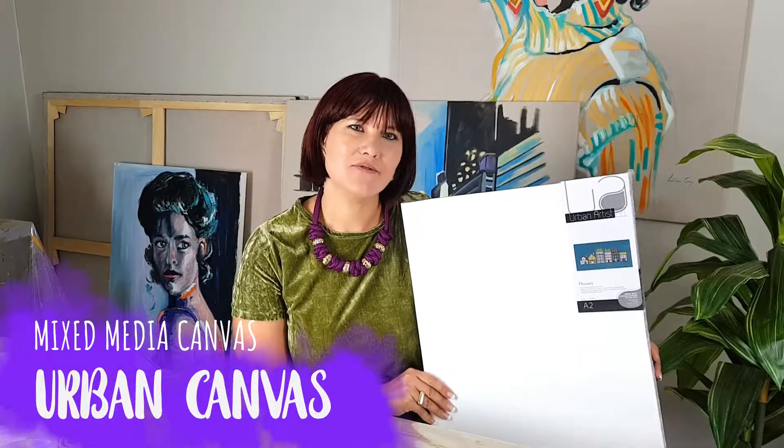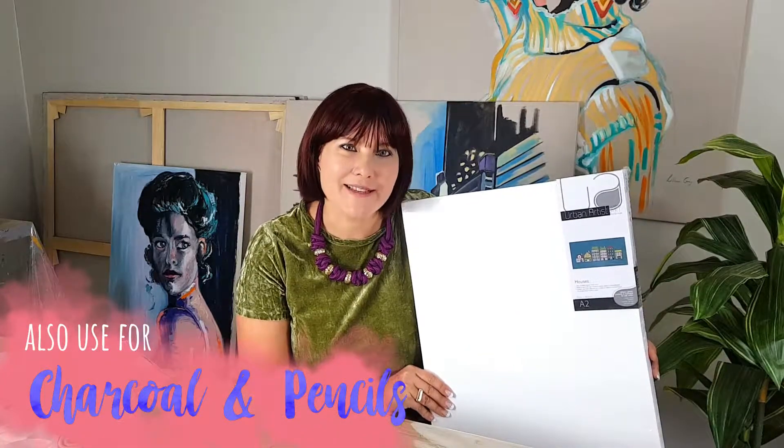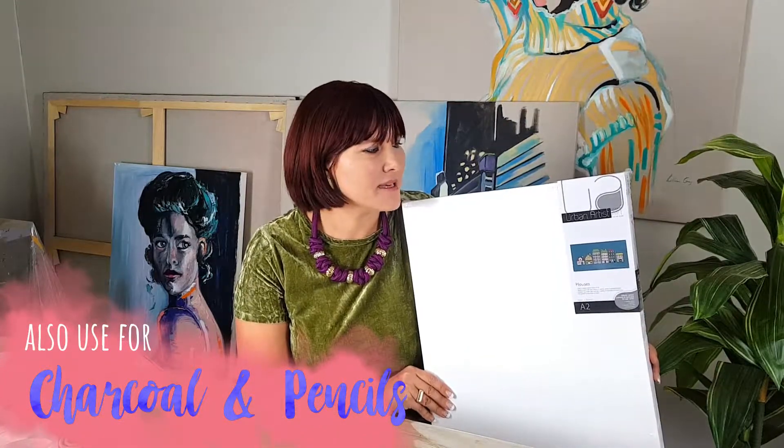Today I'm going to be using an Urban Canvas. You do get various watercolour canvases from Winsor & Newton, Fredericks and various other brands. This one is quite versatile and price comparative — much more affordable than the others. What I like about this is that you could also use it for charcoals and coloured pencils, so it really is a mixed media canvas. But today we are going to explore what happens when we paint with watercolour on this.